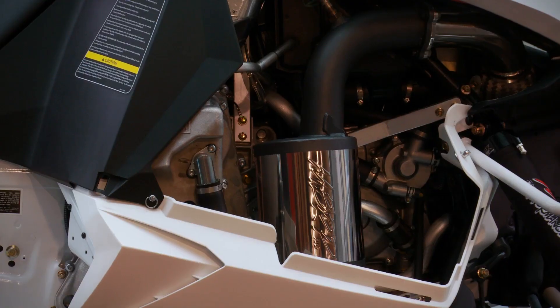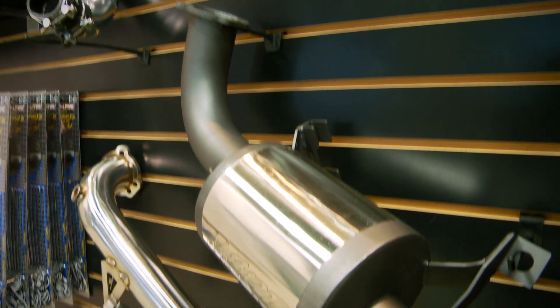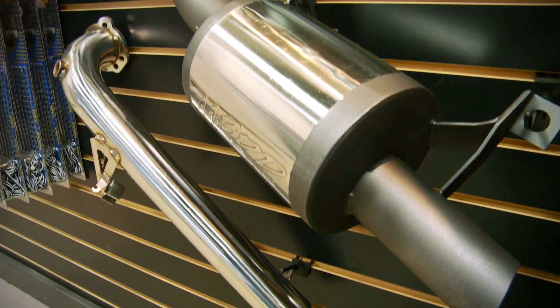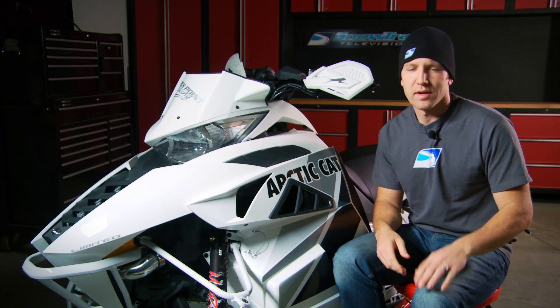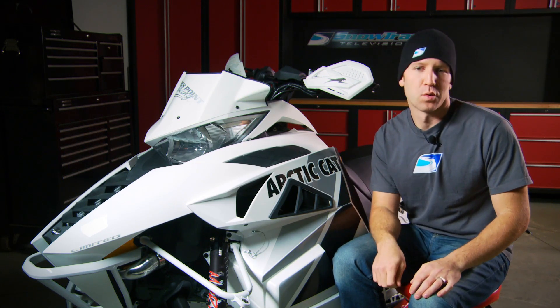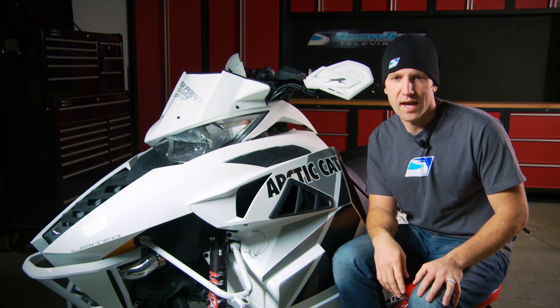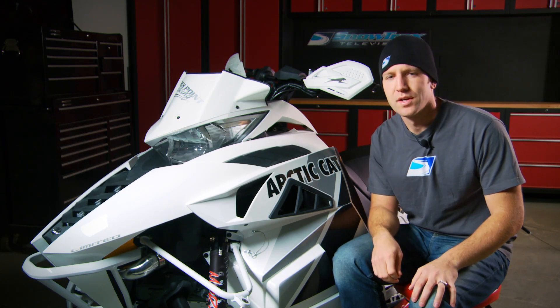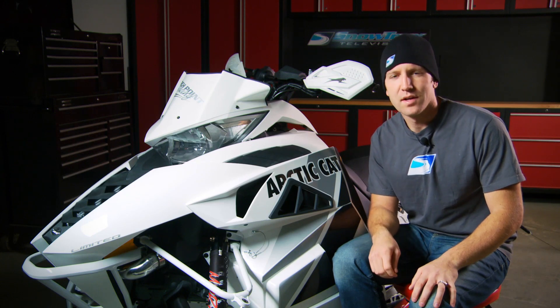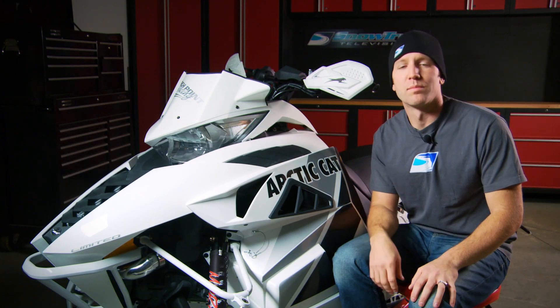The tone produced is crispy and throaty but not at all obnoxious. With roughly 190 horsepower being consistently produced by our 1100 Turbo, we have increased the performance and ensured it'll stay that way. At the end of the day, you might be wondering why we're looking for more out of a 177 horsepower sled — and the simple answer is because we can. Thanks to the staff at MBRP and the folks at The Garage, it was a simple and easy install and we were able to get tangible weight savings and real-world performance advantages.